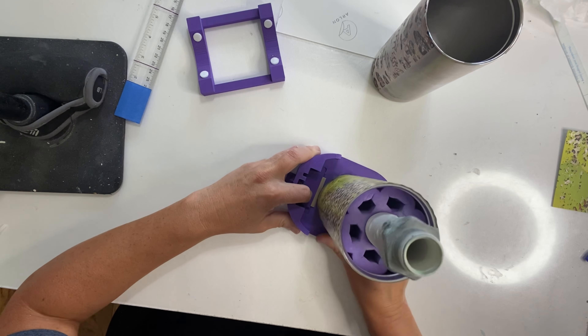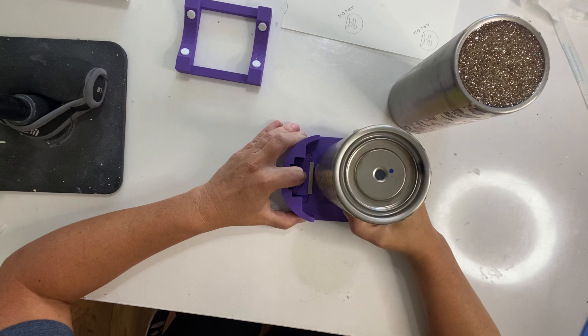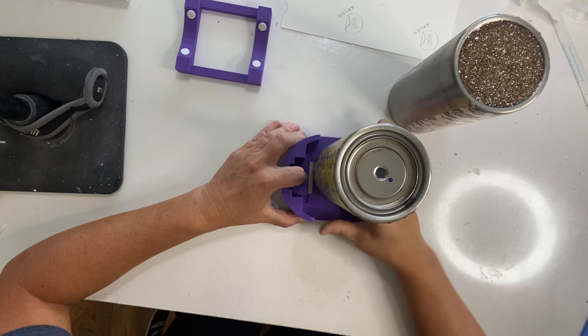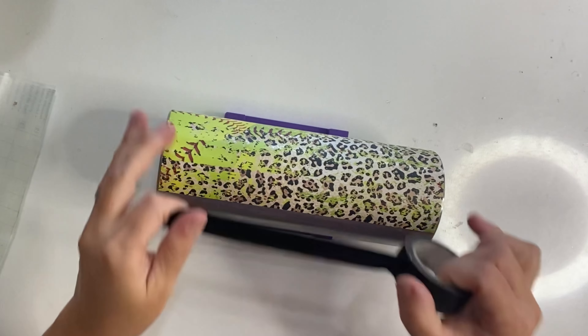The cup edging tool is from Kel Bell Customs and I will have a link and code in the description for all the supplies I'm using and where you can find them. So go ahead and get the ends trimmed off, remove that extra vinyl, and then we're going to start taping so we can put down our paint and glitter.